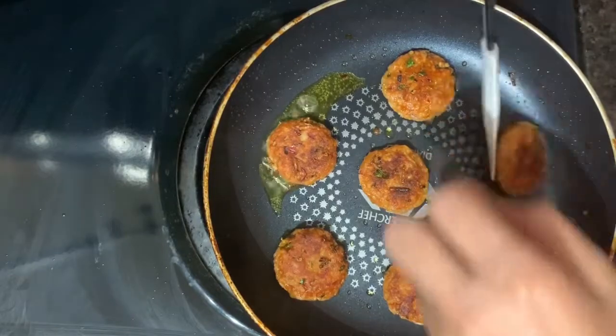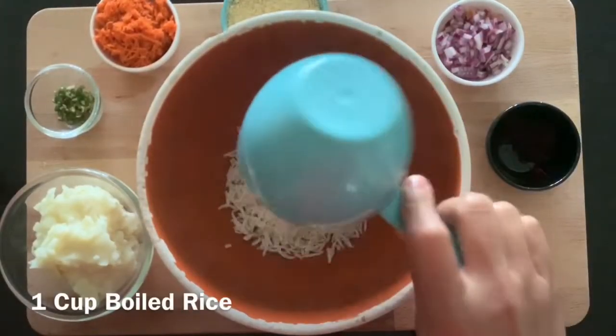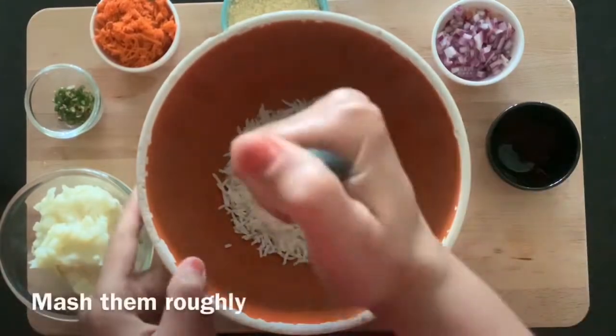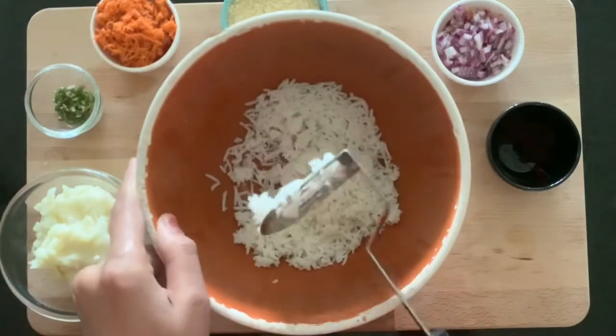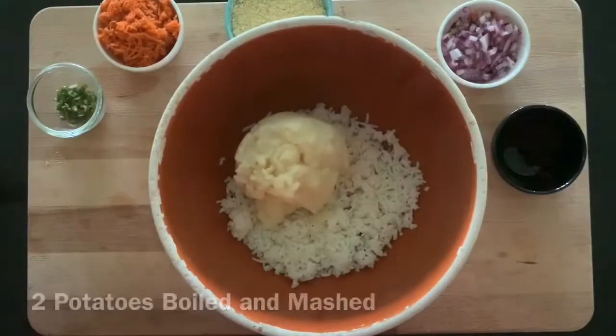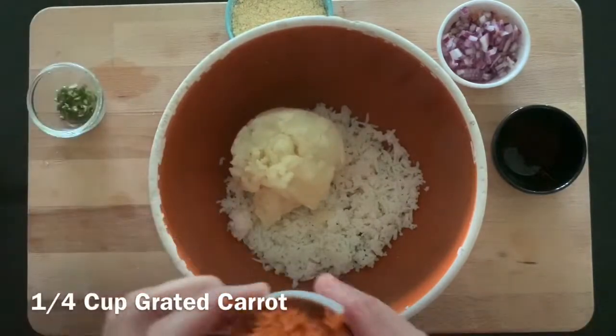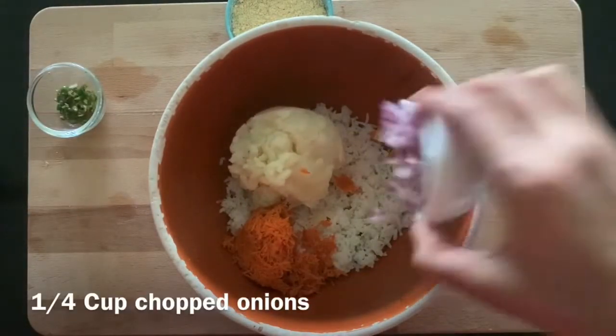And other basic ingredients. So let's start. Take one cup of rice and mash it roughly. Add two potatoes boiled and mashed, one-fourth cup of grated carrot, one-fourth cup of chopped onions.